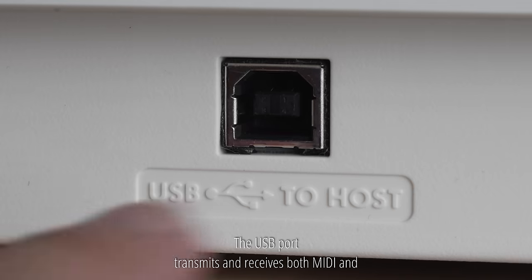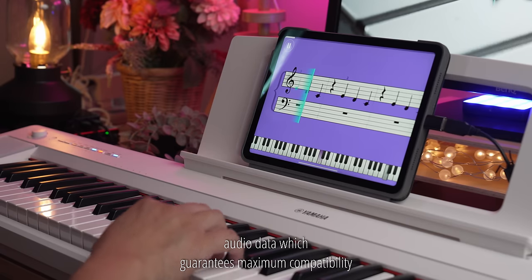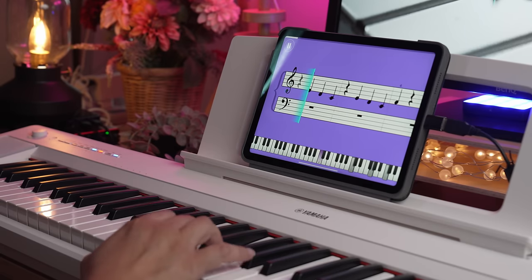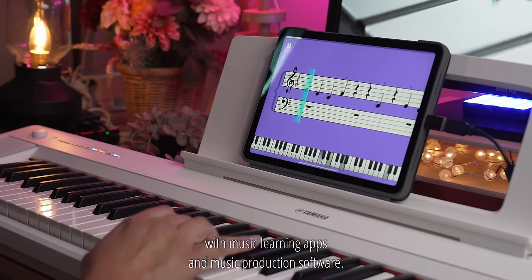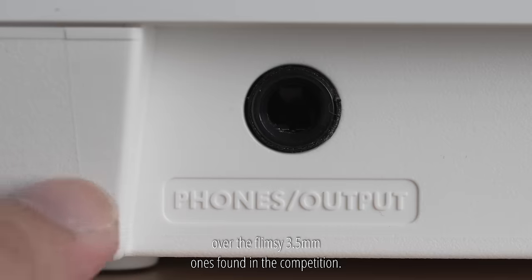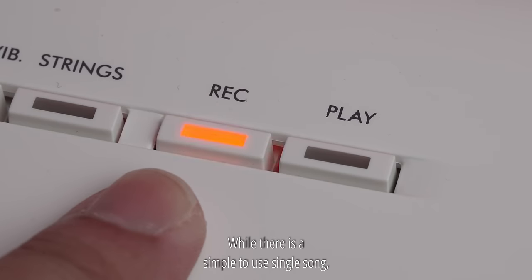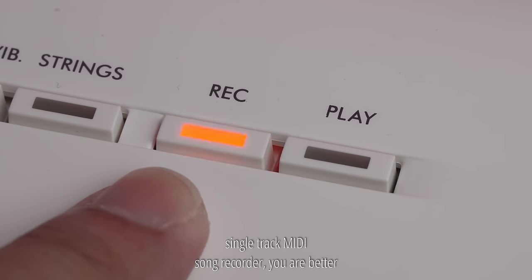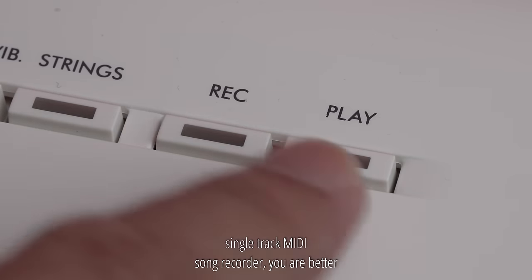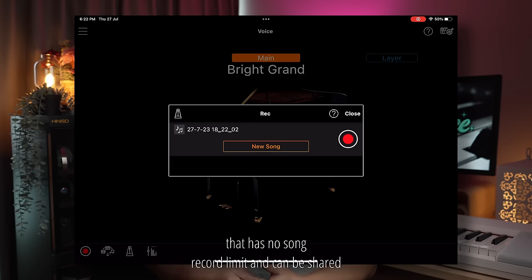The USB port transmits and receives both MIDI and audio data, which guarantees maximum compatibility with music learning apps and music production software. I much prefer the quarter inch headphone jack over the flimsy 3.5mm ones found in the competition. While there is a simple single-song, single-track MIDI recorder, you are better off using the audio recorder on the app, which has no song record limit and can be shared online immediately.